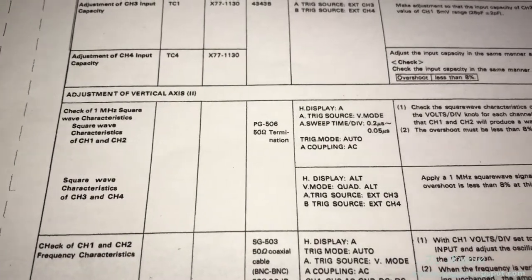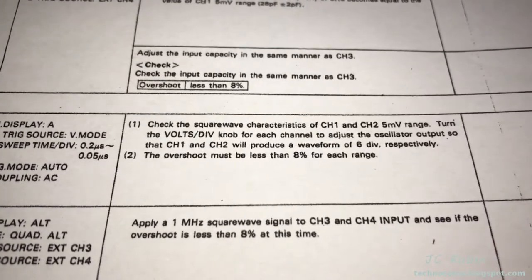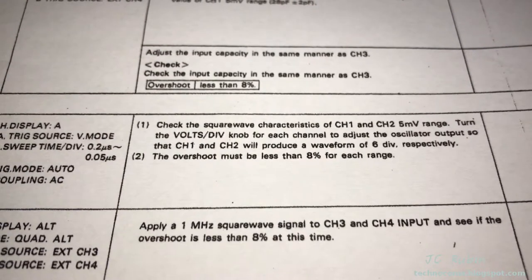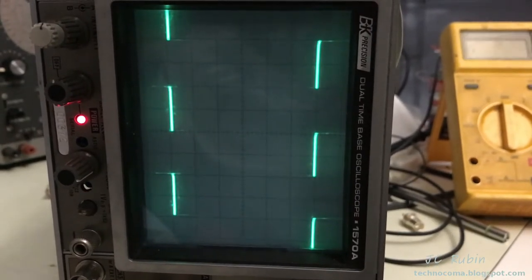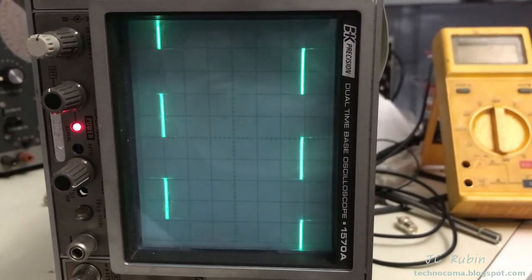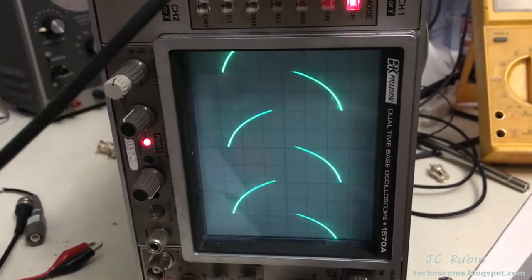The next step covers the vertical axis, setting it up on the scope and checking overshoot. We'll go through every possible voltage-per-division for each channel, adjusting the frequency generator accordingly to maintain six divisions. Here it is at 5 millivolts for channel one before any adjustments. Moving over to channel two — there's 5 millivolts for channel two. Now checking both at 0.1 volts per division: here's 0.1 on channel two.